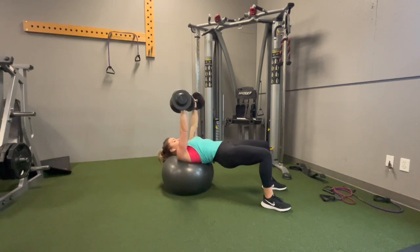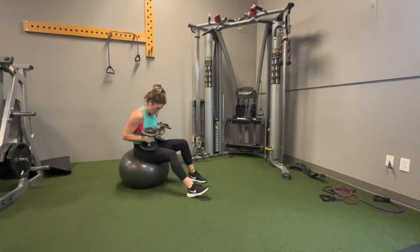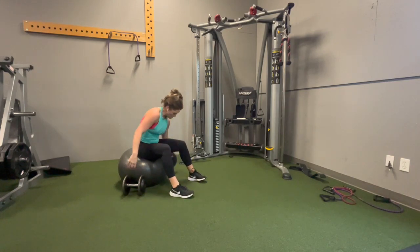When you're finished, place the dumbbells on your hips and slowly push yourself back up with your feet, then placing the dumbbells back down on the floor.